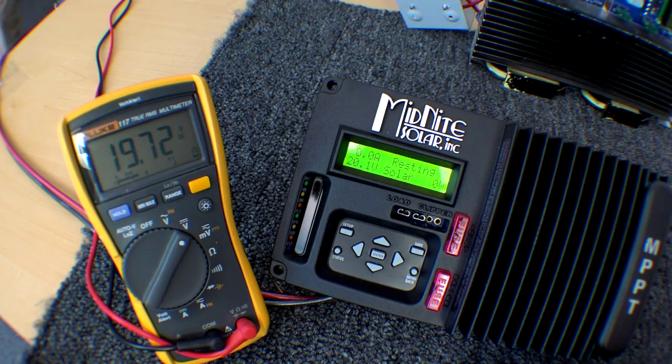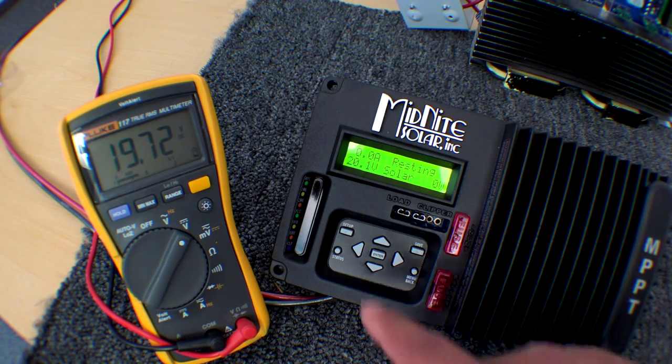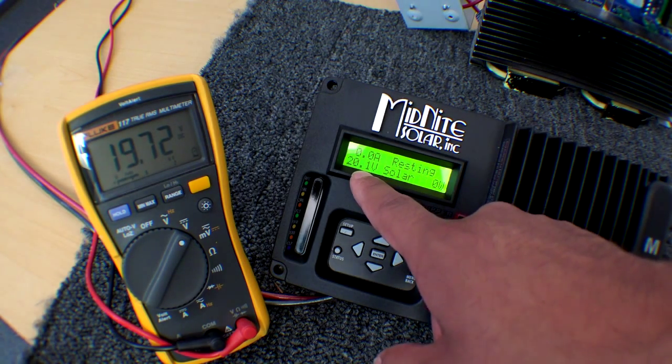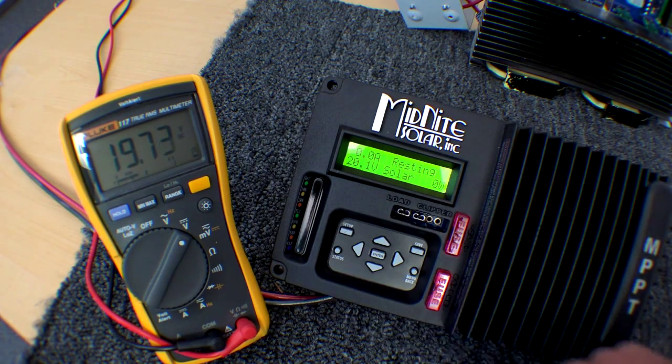What we have here is a Fluke multimeter connected to the battery terminals of a 24 volt bank, which is kind of low. You can see this voltage here is the battery voltage on the kit — this is what it thinks it is, and this is the actual voltage of the battery. We have to make them match.